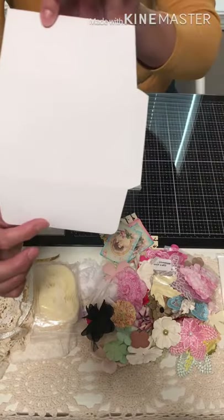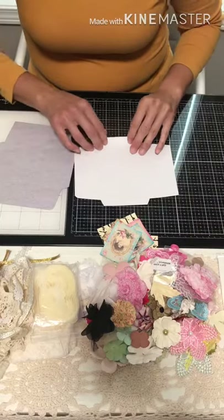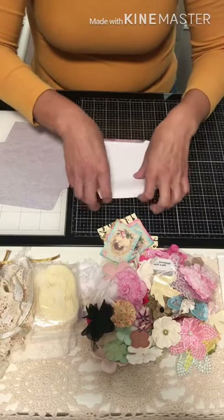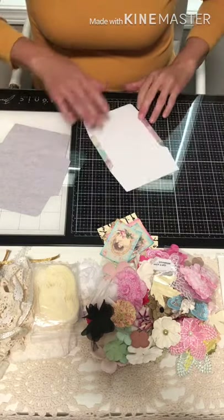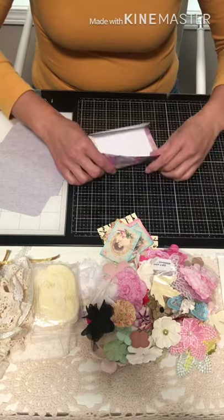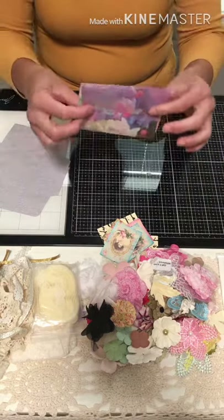On the white side, the die-cut has already given you little indentations where you would fold. So go ahead and fold your outer envelope just like so — it should look like this.